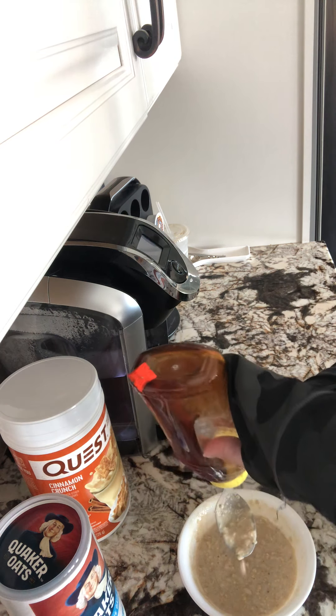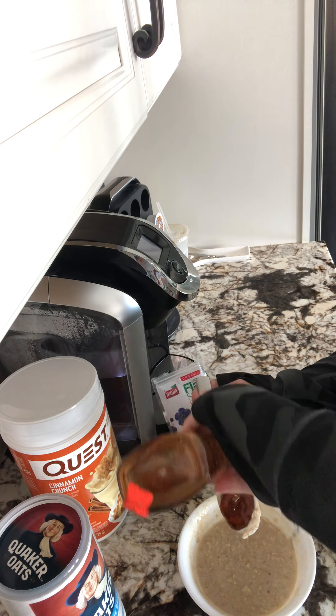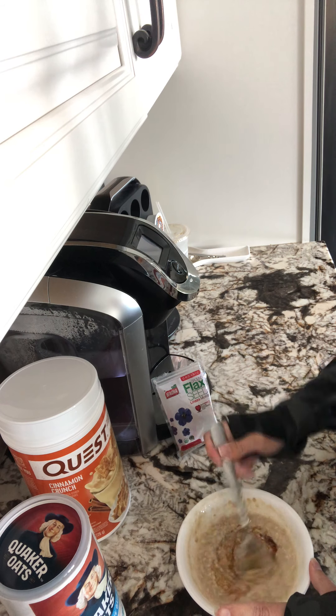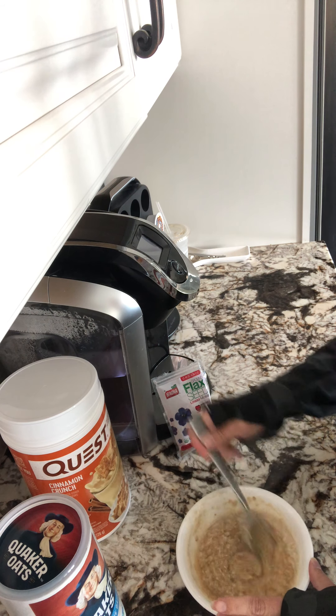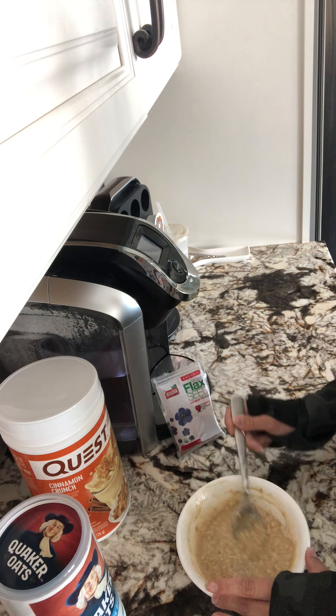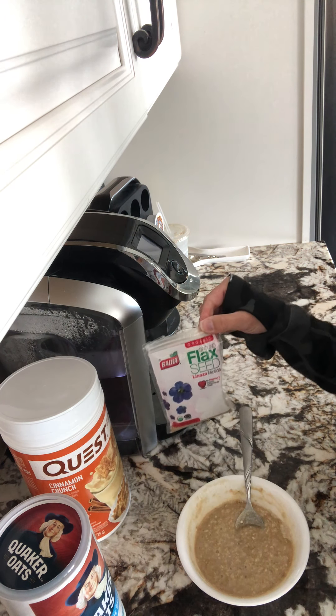Then I'm going to go in with some honey. I usually do about a teaspoon, but this is actually a tablespoon so I'll just let it run over a little bit and make it a little extra sweet.